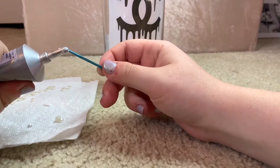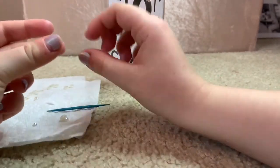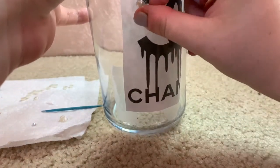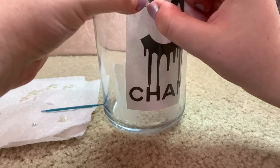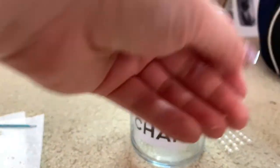Now just keep placing the pearls one by one on the C's — and this is a perfect time to binge watch a show. I am watching Scream Queens and it goes perfectly with the Chanel theme. If you haven't watched it yet, you'll see why. And there we have it — the two C's are done.